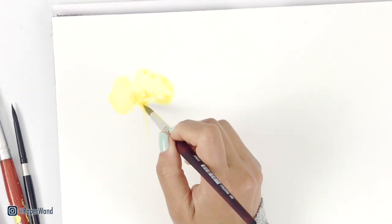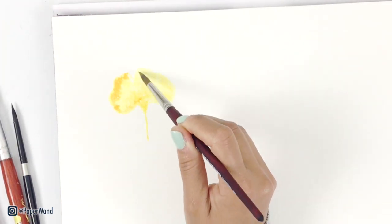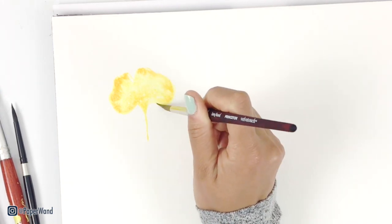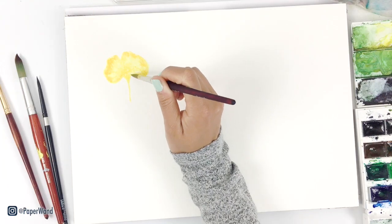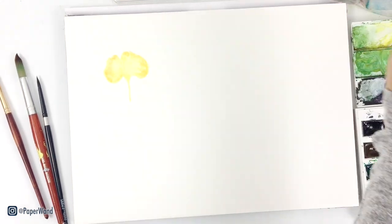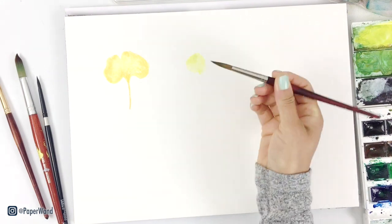Once you have your watered down light yellow color, you can go in with a darker shade like an orange around the edges. While it's still wet and damp, that color will naturally blend together — this is wet-on-wet technique. You can keep a paper towel on hand and use a clean brush to take away any extra water or color if it gets too wet. While that dries, we'll start with the light green one.